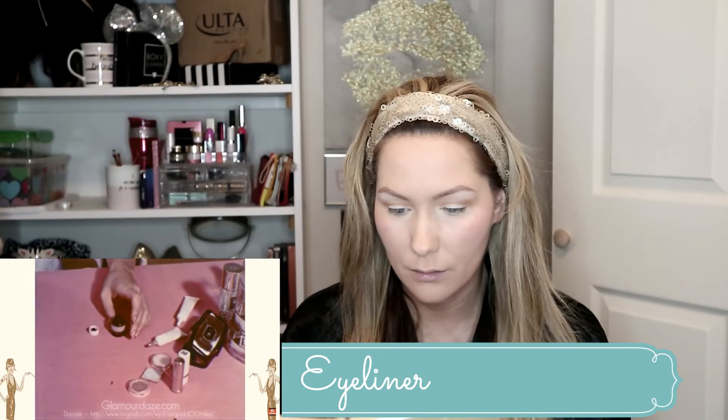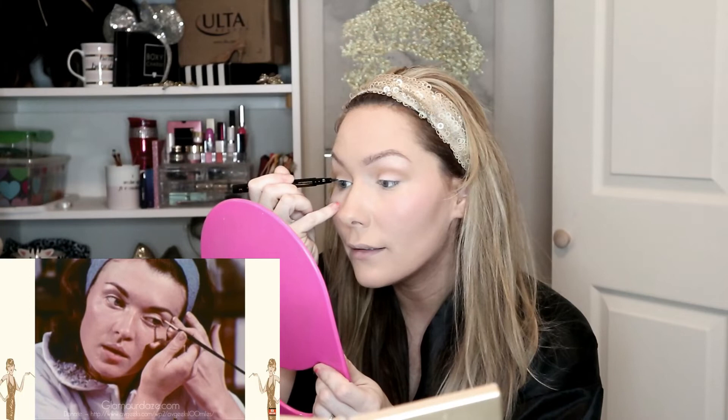'Eyeliner is used to make the lashes seem longer. There should be no hard, obvious line. Apply as close to the lashes as possible, and remember, black can only be worn by girls with very black hair.' Well, guess what, lady? This blondie is going to be using black eyeliner today. I'm supposed to be curling my eyelashes right now, but I step to the beat of my own drum, okay, lady? So I'm going to go ahead and curl my eyelashes and apply my mascara.